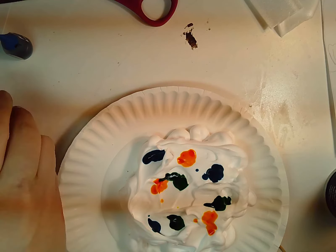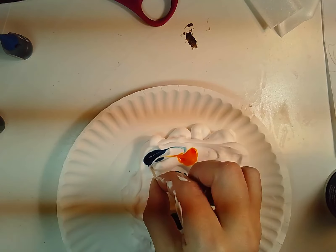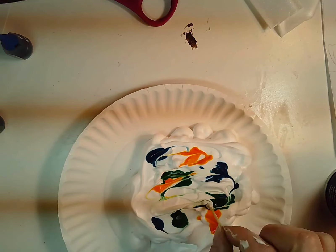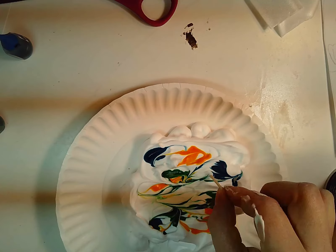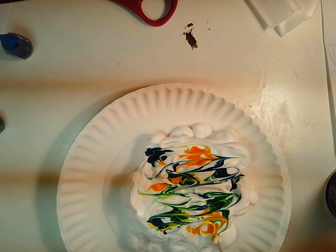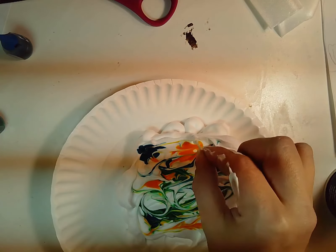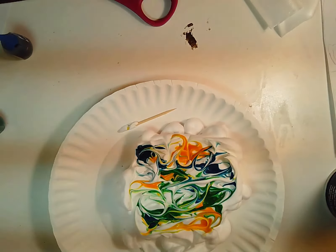Next step is to swirl lightly with your toothpick. I'm going to swirl through my colors in kind of a zigzaggy motion back and forth. You don't want to over-mix because you want some of the white showing as you swirl. Now I'm going to put my toothpick on my paper plate so I don't make a mess.